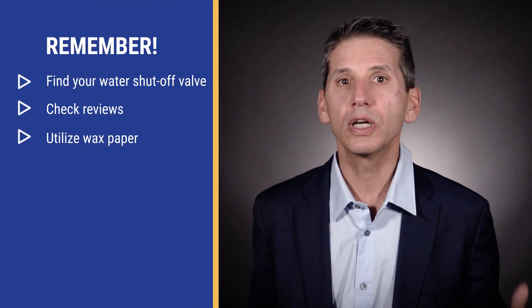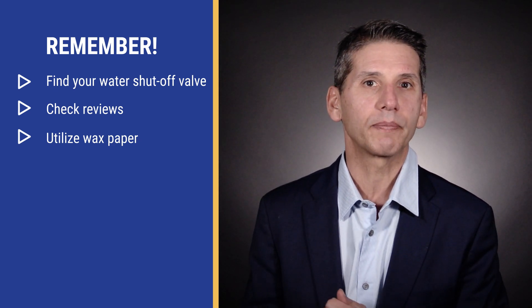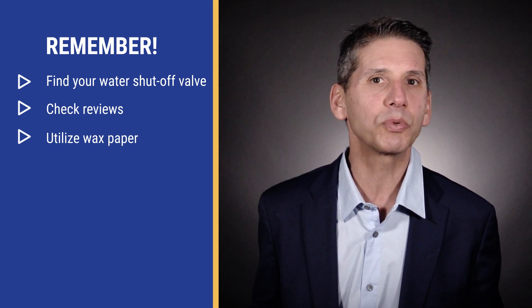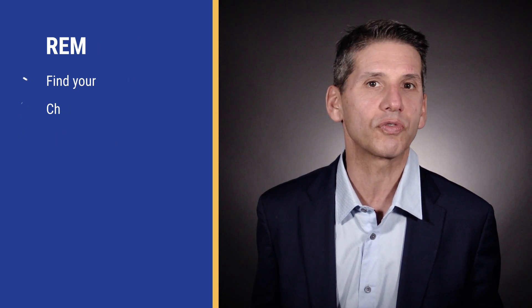Remember, before you schedule delivery, check your water shutoff — don't be like me and have to mop for an hour. Secondly, check reviews to make sure your installers are qualified, and then run out and get some wax paper. This simple trick could save you thousands in potential damages from leaks.